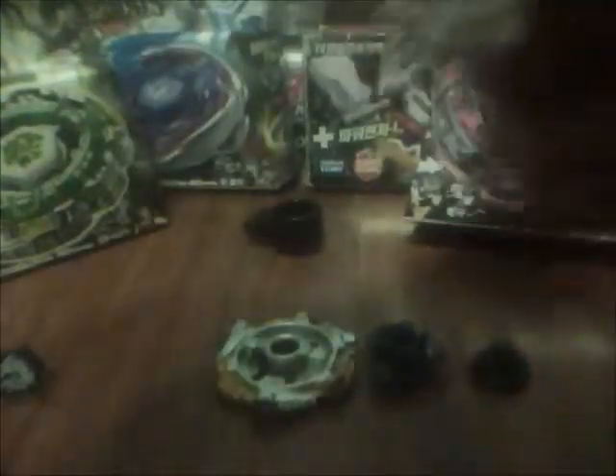The face bolt is blue and clear — awesome. It says 'Lightning L Drago,' with the dragon right there. It's transparent, nothing special — just a clear printed face of the Meteo L Drago.